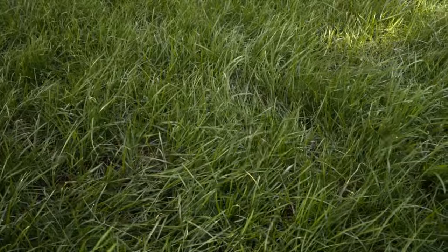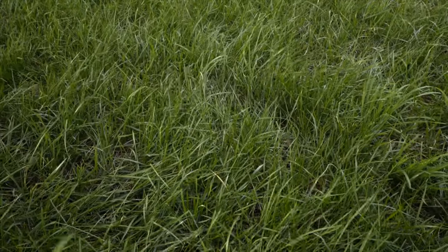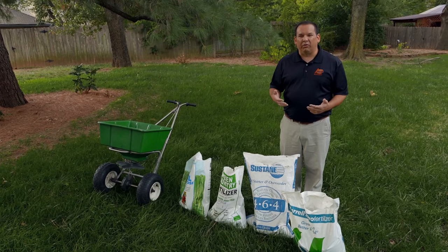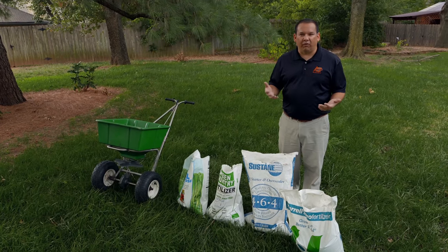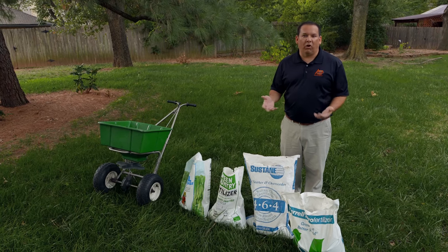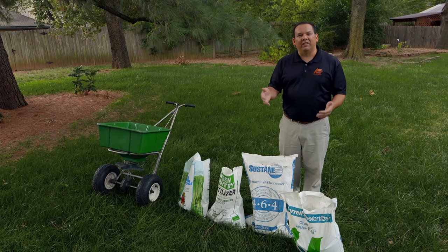You may already have grass in your lawn, or in the fall you may be thinking about overseeding your tall fescue lawn with more tall fescue seed. It's also the time to really start thinking about how we're going to fertilize and supply some nutrients to the grass so that it can grow and be healthy.